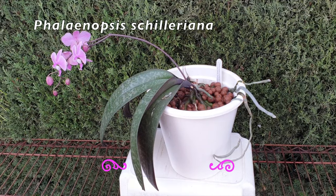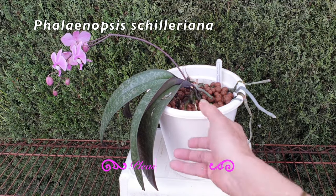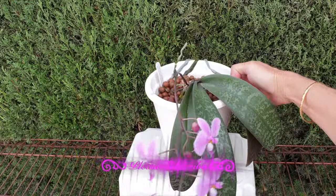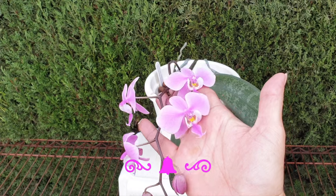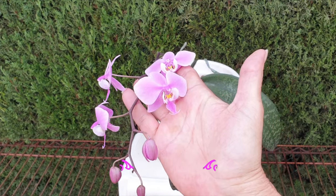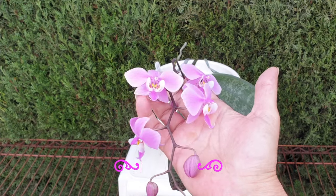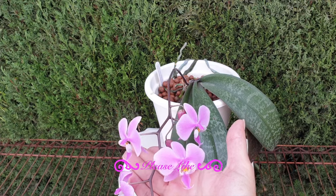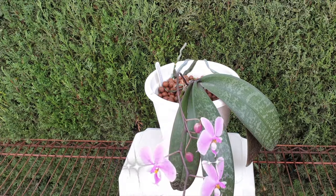Before we move on to the options for watering mounts, would you please give this video a like? If you are new to my channel, please subscribe — I would so appreciate the support. Leave a comment so that I can welcome and thank you for watching, and let me know if you've shared the video, because I really want to express my appreciation. Thank you so much.